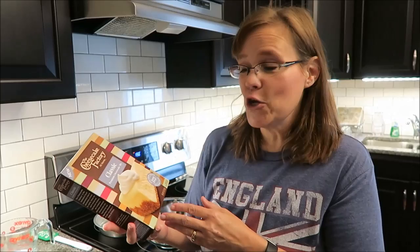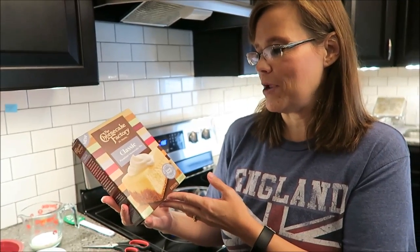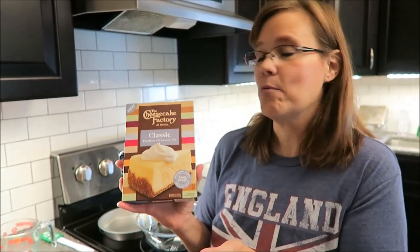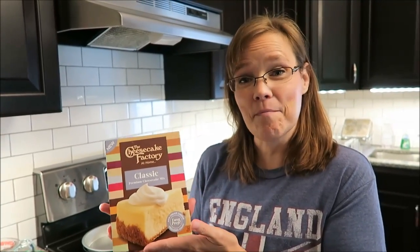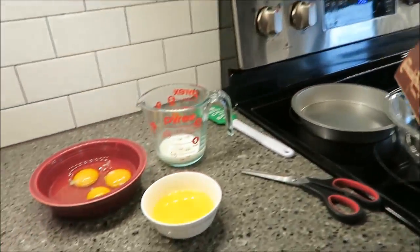Today I'm going to be making the new Cheesecake Factory at home. This is a classic premium cheesecake mix. It was $3.49 at Meijer. I'm going to tell you the ingredients you will need.